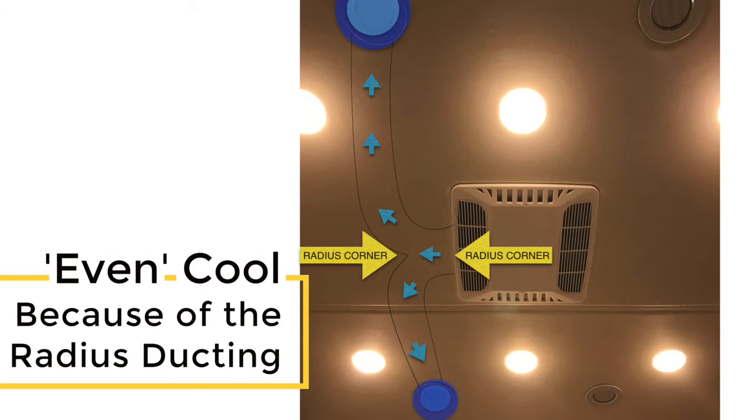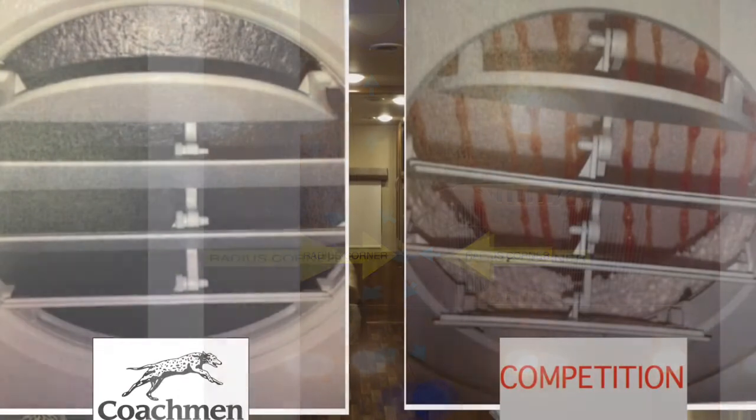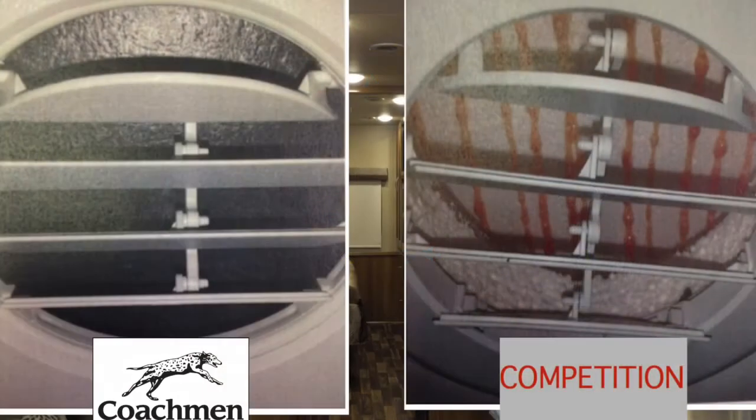Styrofoam will deteriorate and blow out through the ducts when the AC is in use. Styrofoam is also porous, allowing for bacteria growth. Amico is anti-microbacterial and non-porous, preventing bacteria growth, and allows for better cooling in extreme heat.